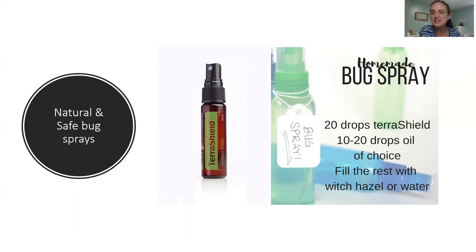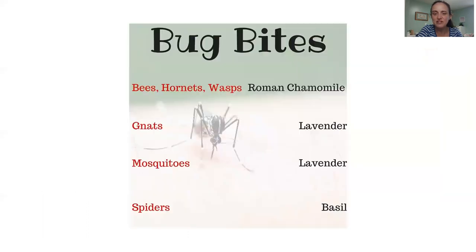So I tend to go with lemon eucalyptus and lemongrass, probably just out of habit since I've used lemongrass along with Terra Shield for extra bug repellent for so many years. I just haven't switched over from lemongrass to citronella since doTERRA came out with those newer options, but you very well could.